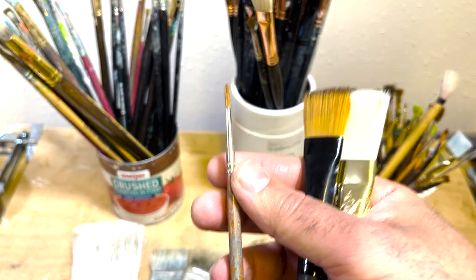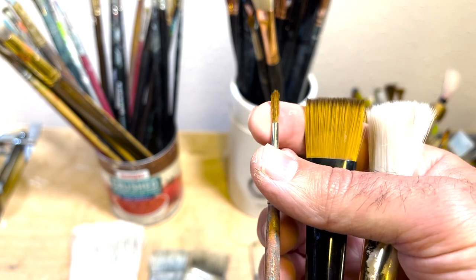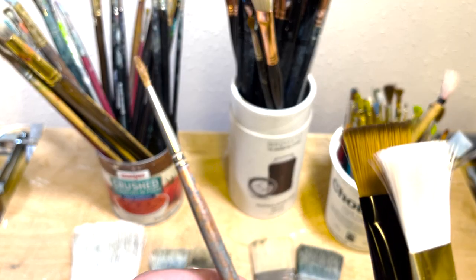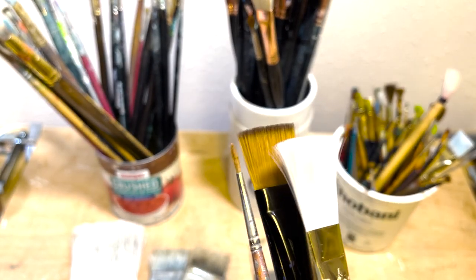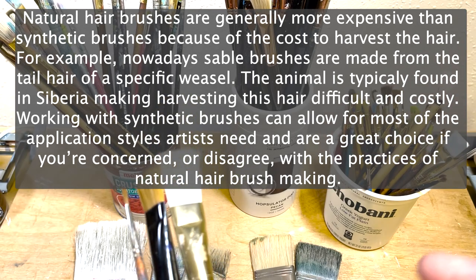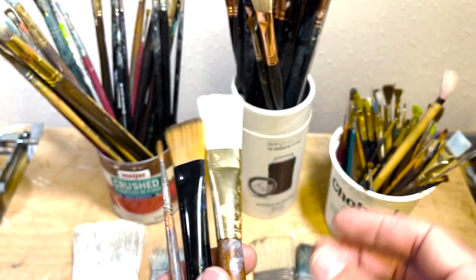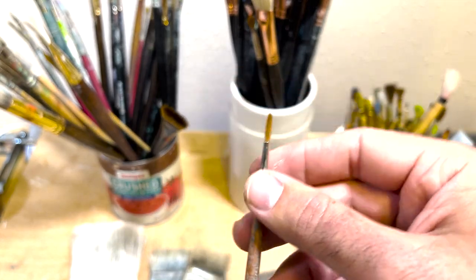Other brushes are made from natural hairs that come from animals. One of the most popular types are red sable brushes — it's a very soft, springy type of hair. A lot of artists like Sargent would use brushes like these. They tend to provide a certain kind of character to the marks you can get with the brush. That's one of the biggest factors when choosing which brushes to use — you want to make sure it's going to help you accomplish the effect you want your painting to have.